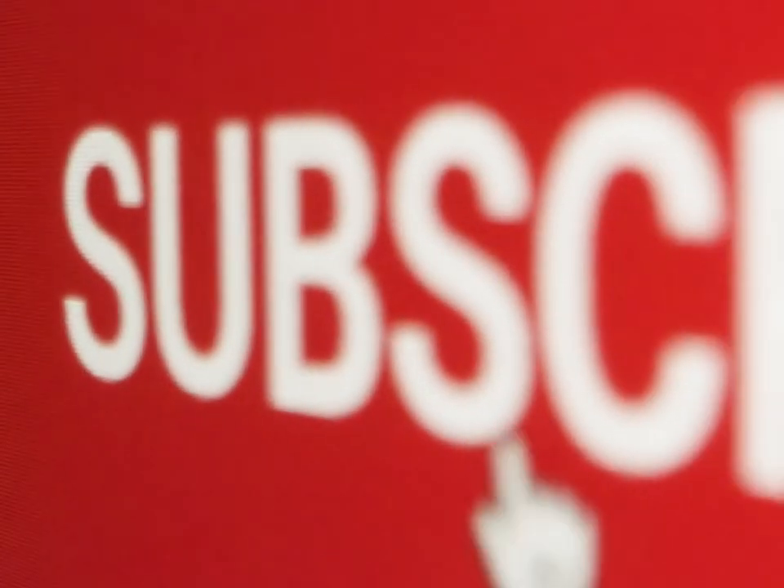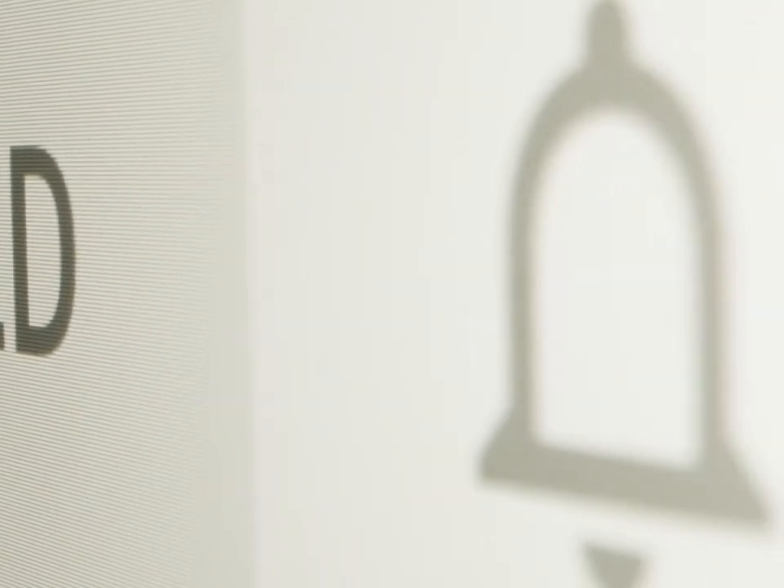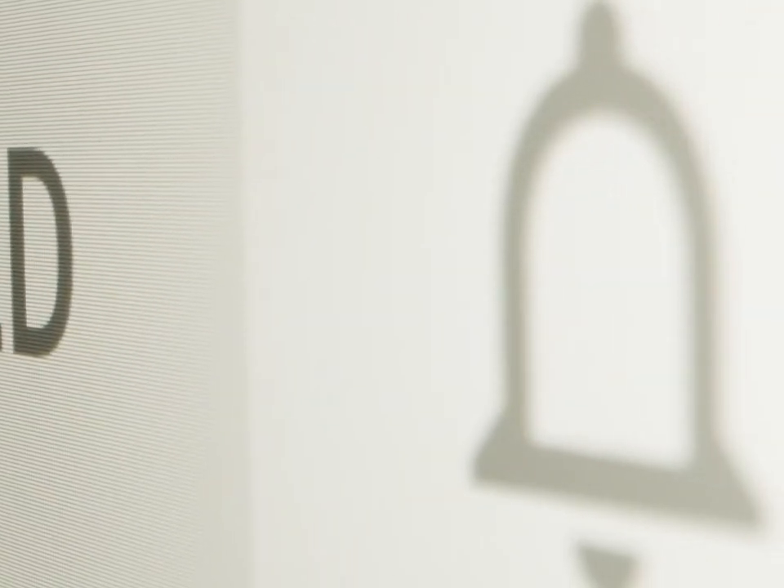I hope you enjoyed this video. If you got any problem, you can write below in the comment section. If it worked, click the like. Thanks for watching.